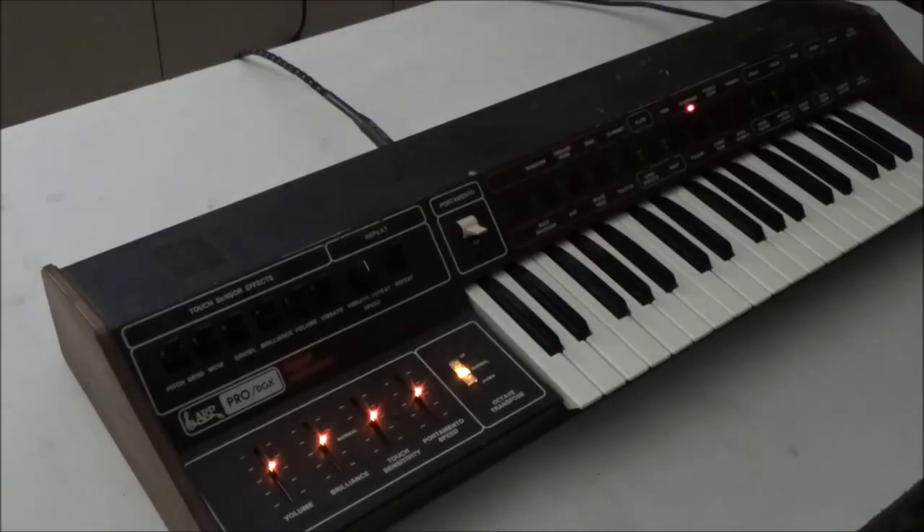Hi, this is Synthchaser from Synthchaser.com. I'm here late at night in my dimly lit workshop to show you a little something that I've created and I'm going to be making available on my website.